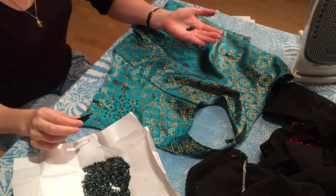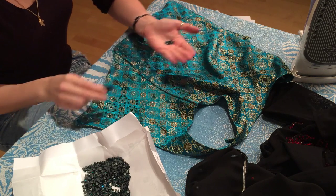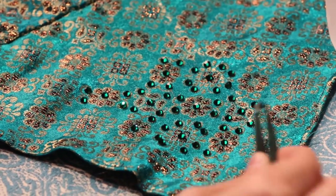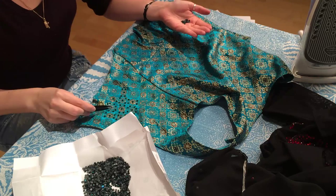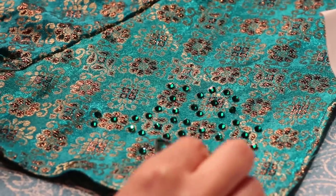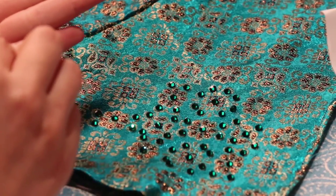I've already put some of these sparkles on my costume. None of them is attached yet, and I'm going to add a few more. Let's put them in this pattern.